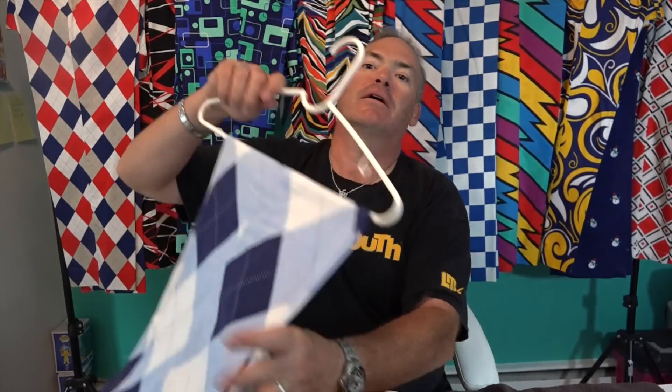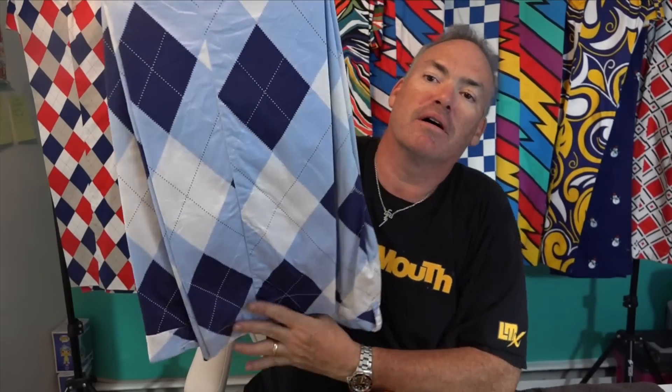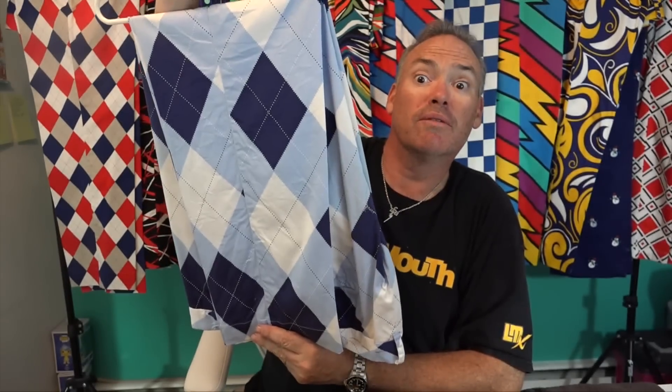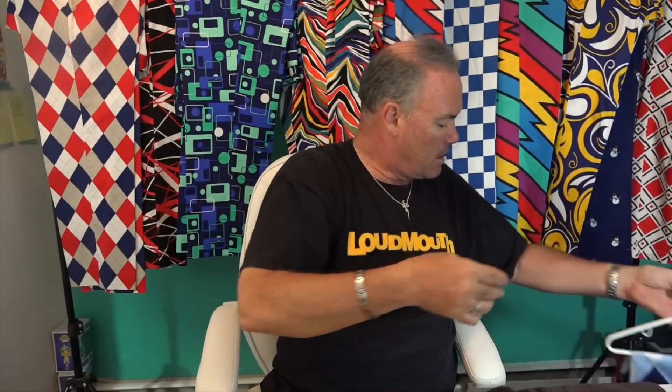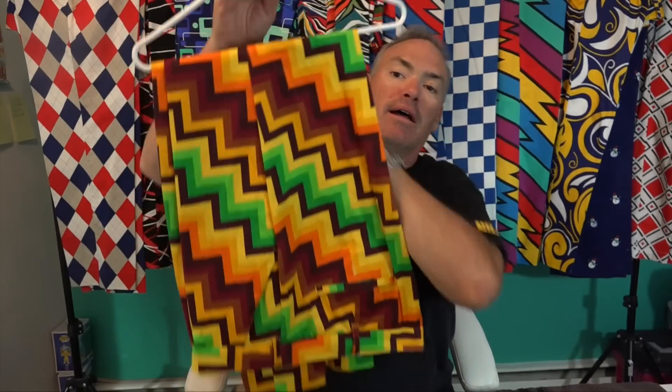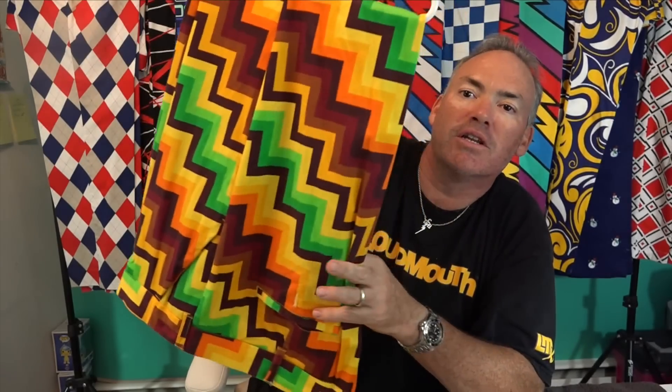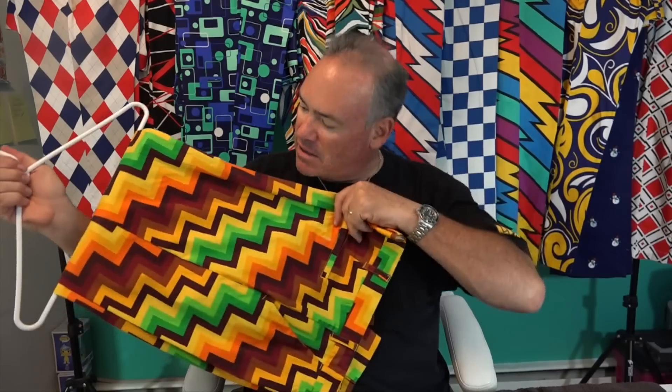Loudmouth also makes a lot of argyle. This is a conservative baby blue, dark blue, and white argyle — I'll wear these on Father's Day. Next up is a special edition I think is called Squirrels — it's got a southwestern theme. You wear these in the autumn, but I like them in the summer too, with an orange or yellow shirt.